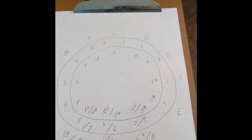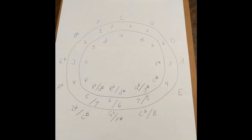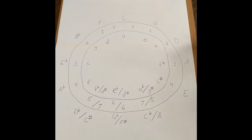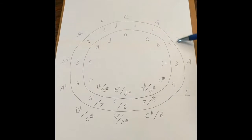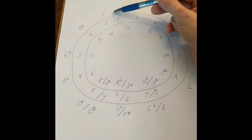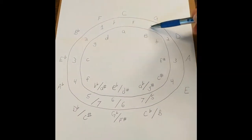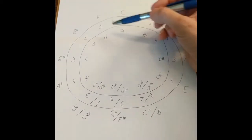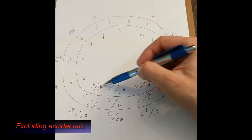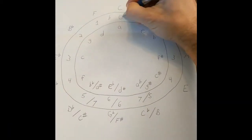What we end up getting is a visual representation of basically music structure and 12-tone western music. On the outside we have all of our major keys, and if you count them there are 12 of them, just like a clock face. The inner circle shows the number of sharps or flats, and on the inner circle we also have the relative minor. C major has no sharps, no flats, and its relative minor is A minor, which also has no sharps or flats.